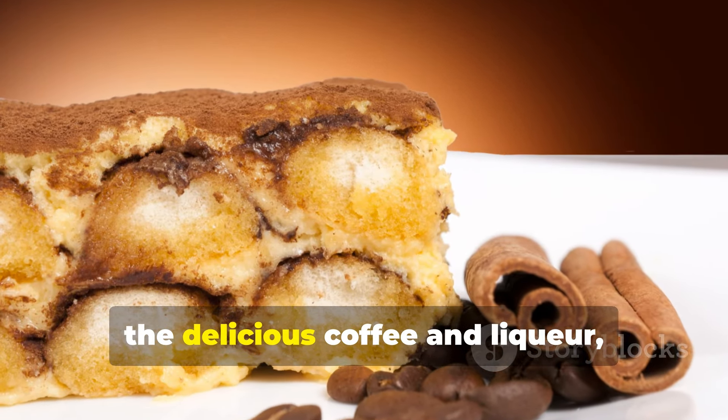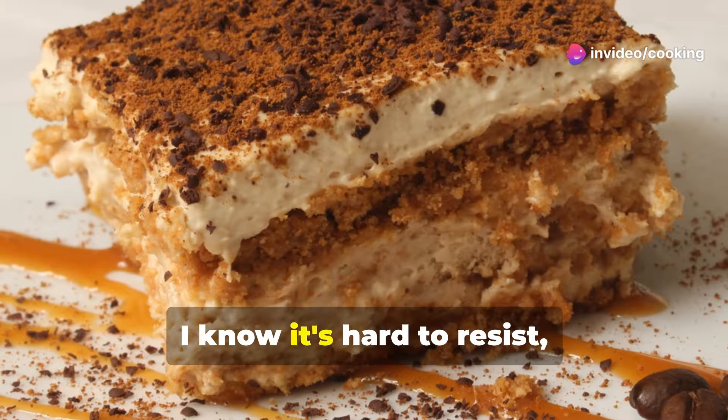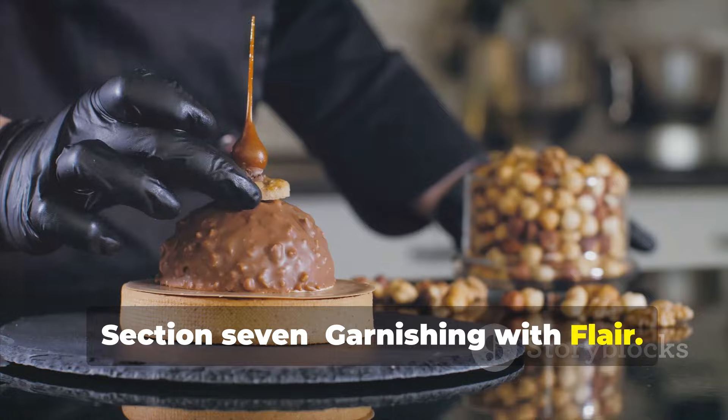The ladyfingers soften and soak up all the delicious coffee and liqueur, while the mascarpone cream sets into a heavenly cloud. I know it's hard to resist, but trust me — the wait is worth it.